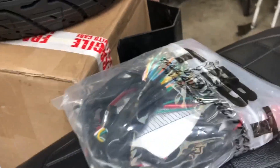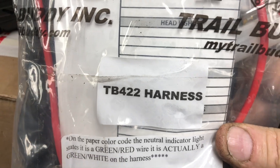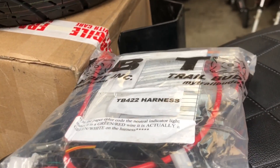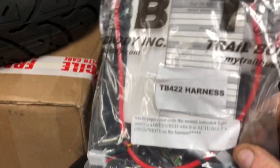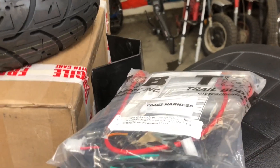We're going to put a harness in it from Trail Buddy — it's the TB422. This is the universal harness that has the wiring for turn signals. It's got some extra wiring in it too that we'll take out, but we'll do a video on that.